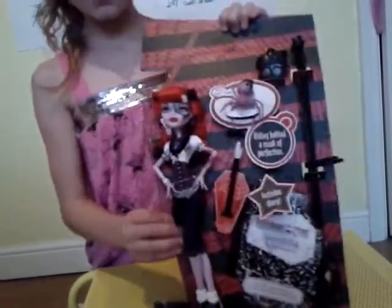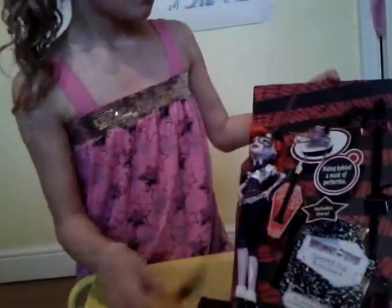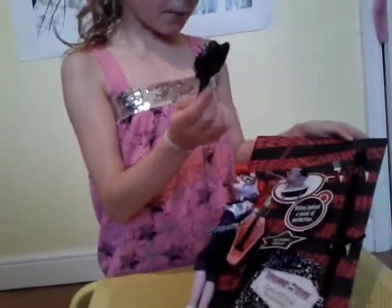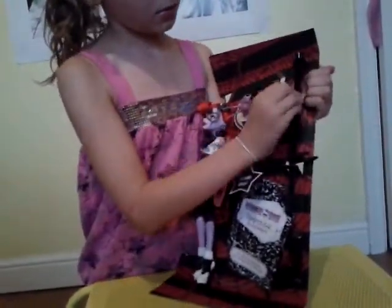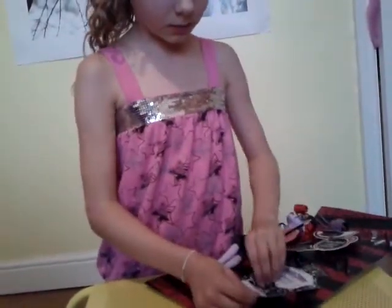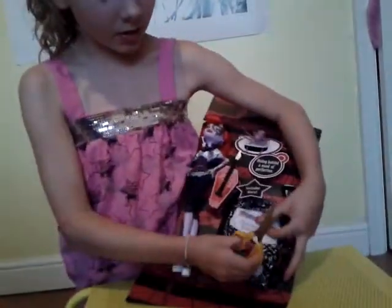Just to let you know, there is elastic around here so you need to clip this. First I'm going to be taking out the brush — Operetta's brush is black. And she has a stand. I'm just going to clip this, and there's a diary.